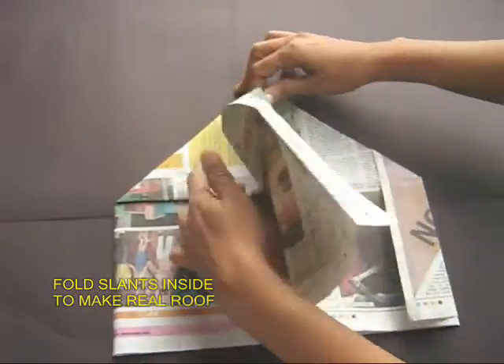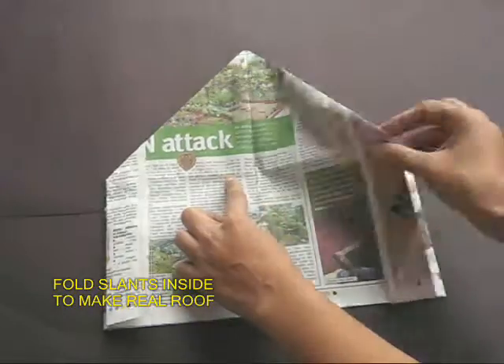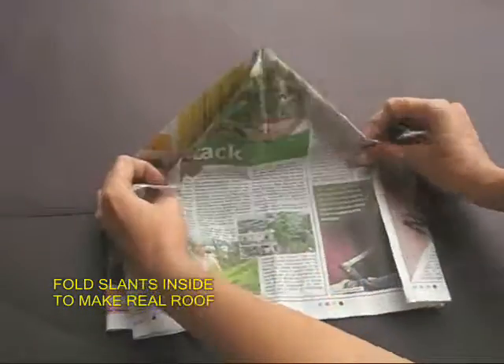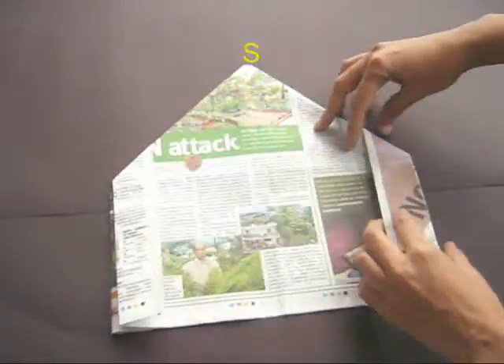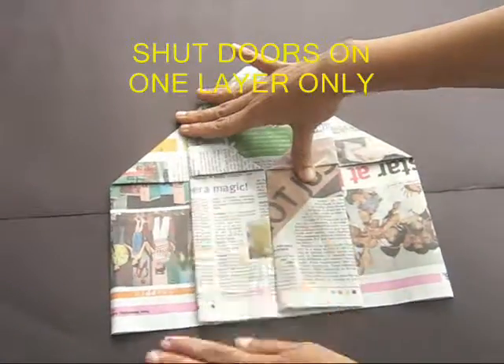Do the same thing on the other half. Now you will have a double house — a house on the front and a house at the back. Take the two short edges and bring them to the midline to shut both the doors.